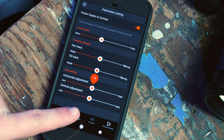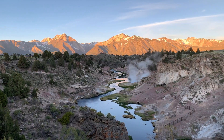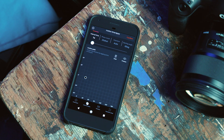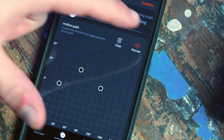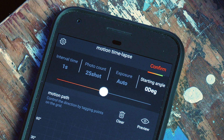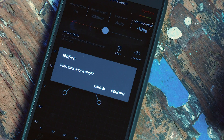Next to the control panel tab on the bottom of the screen is the motion time lapse tab. This feature allows you to create a time lapse with dynamic motion. With the motion path feature, you can create custom motions for your time lapse. You can also preview or clear the motion. The parameters you can set are the shot interval, which is how many seconds there are between shots, the total photo count, the length of your exposure, and the starting angle. Once those are set, pressing confirm starts the time lapse.